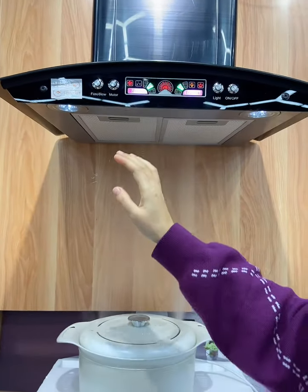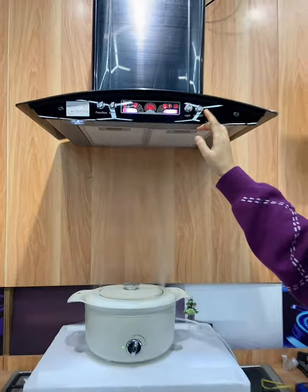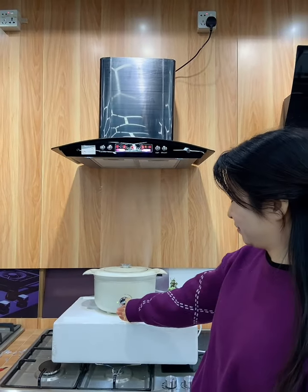For home use, it's enough. We have many new and high suction power range, but we also have this basic range hood. If you need more details, welcome to contact me.